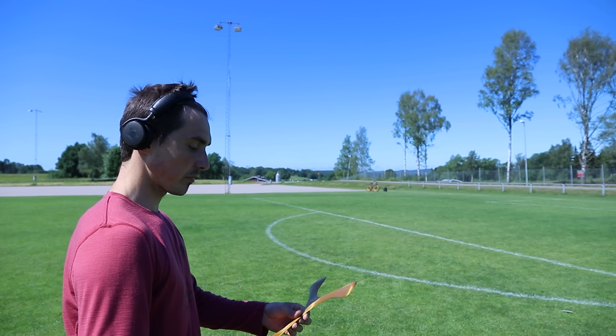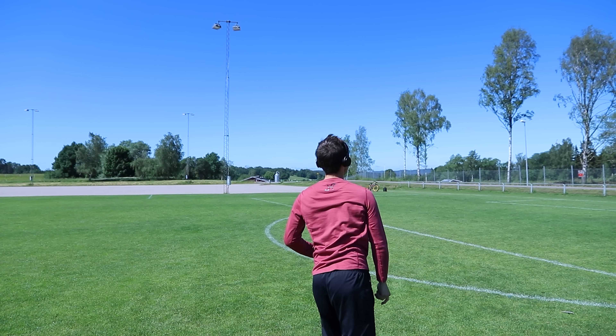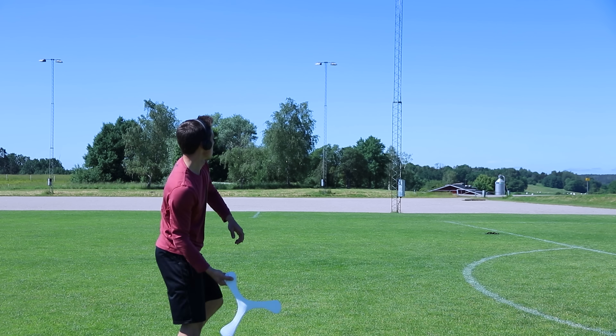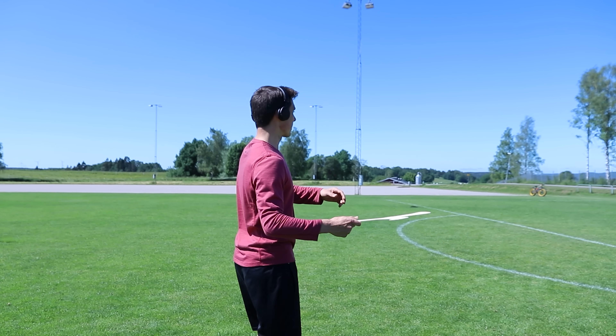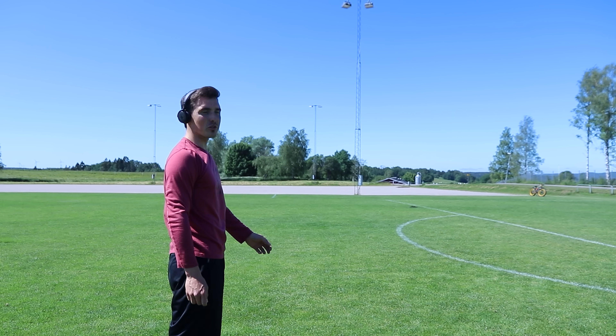Let's try the smaller one first. Here we go. Way floatier - you can tell it has way more lift. You don't have to throw as hard. You see, it just goes to the sky.